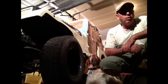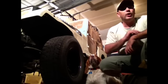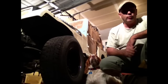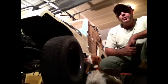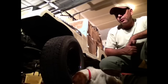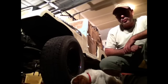We'll throw the doors on tomorrow. That way, as we paint the rest of the vehicle, we're making sure we're getting good blending between the doors and the rest of the vehicle. Then we'll start unmasking and be ready to show it off. I'm going to go hit the sack for a couple of hours.